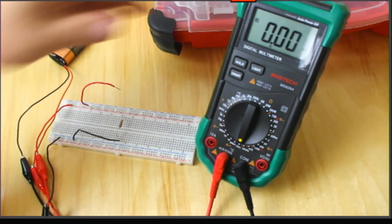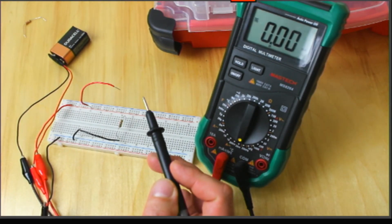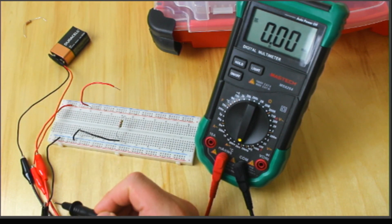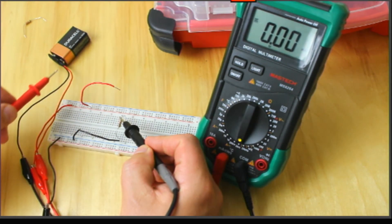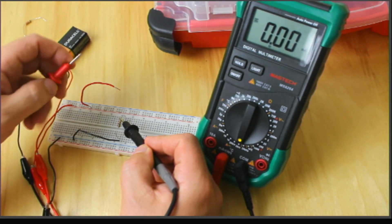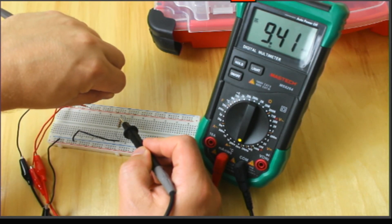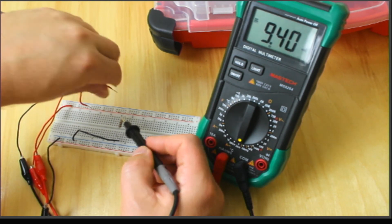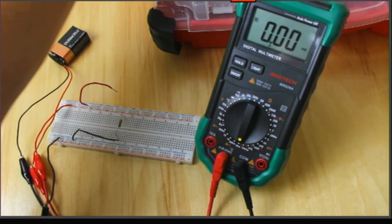Now I'm down in the 20 milliamp range. The black lead of your ammeter should be closest to the black lead of your battery, and the red lead should be closest to the red side of your battery. I'll go ahead and plug this in again - now I've got 9.41 milliamps, so I got a little more resolution. It was actually pretty close to 9.4 right on the money.